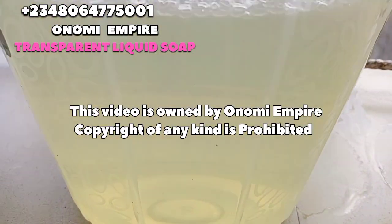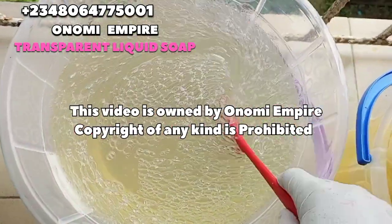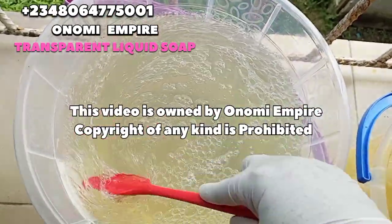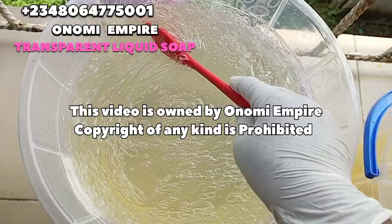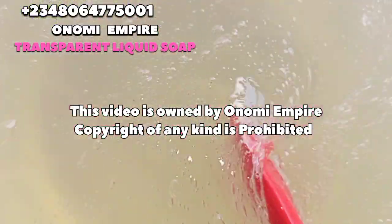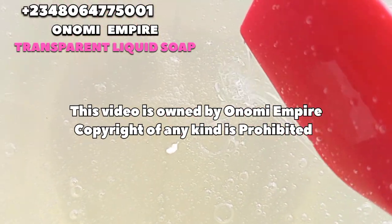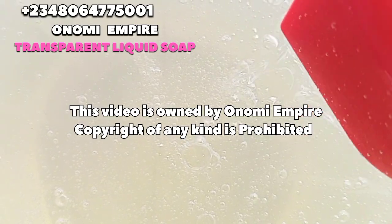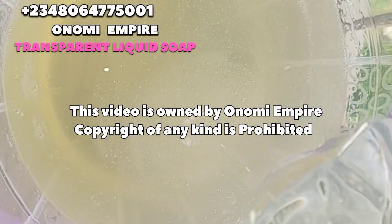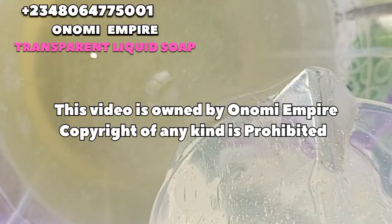I left this soap to the next day and this is how it is — now very very clear so we can continue with our production. You can see how clear and luscious this soap is. It will lather very well, and you can see it's not too thick and not too thin. Make sure you get this recipe right — do not overdo it, or you will end up with a watery soap. Look at that perfect jelly-like consistency.